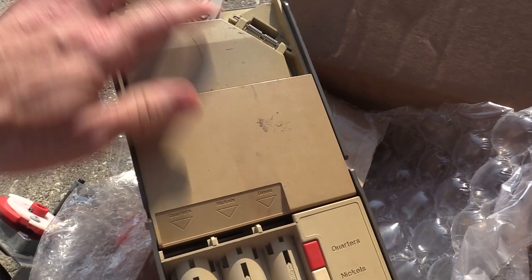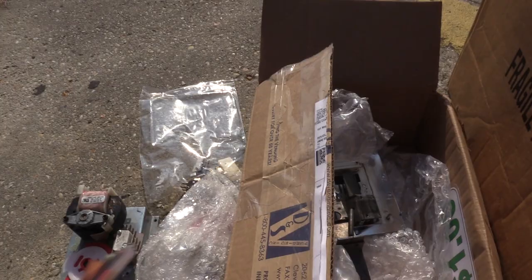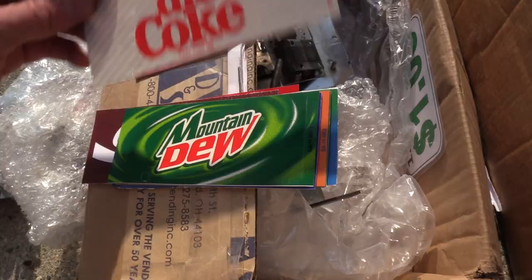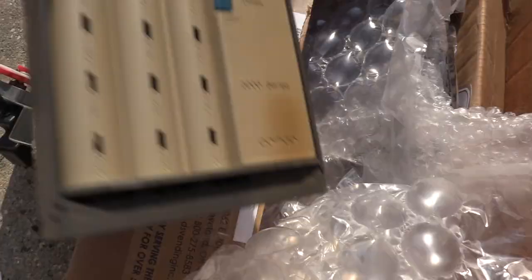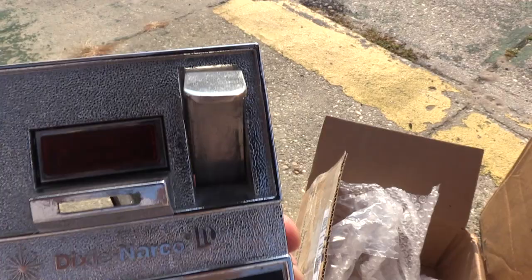The new coin mech has three columns for quarters, nickels, and dimes, whereas the one in the machine just has two tubes with nickels to give change. He also found some original flavor strips — I printed some myself, but these are original brand new, like new old-stock flavor strips for this machine. And also donated to this project is a newer-looking bezel for the front with all the hardware we need, including the plunger for the coin release.